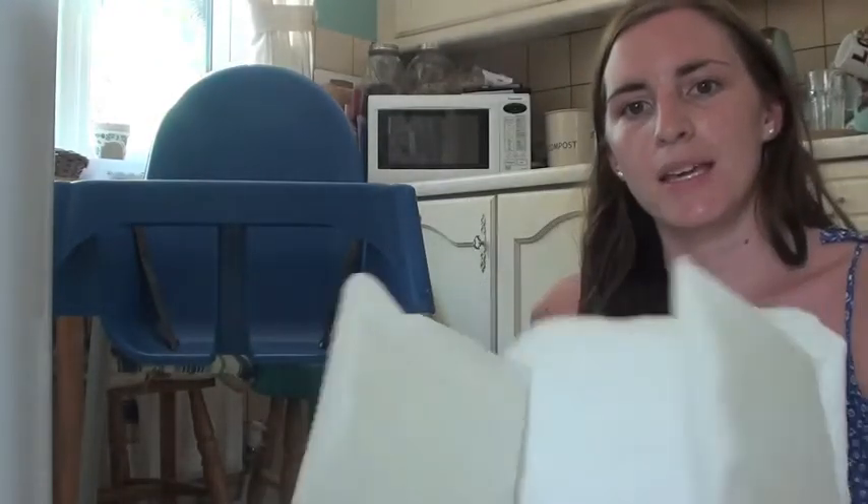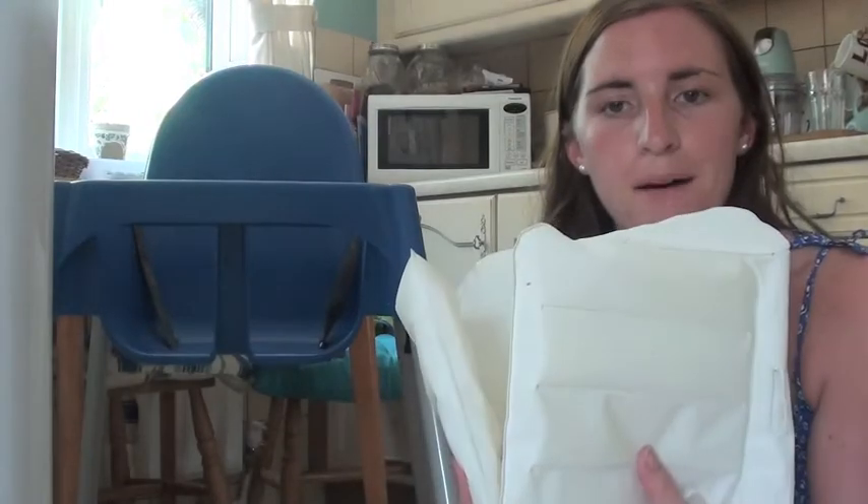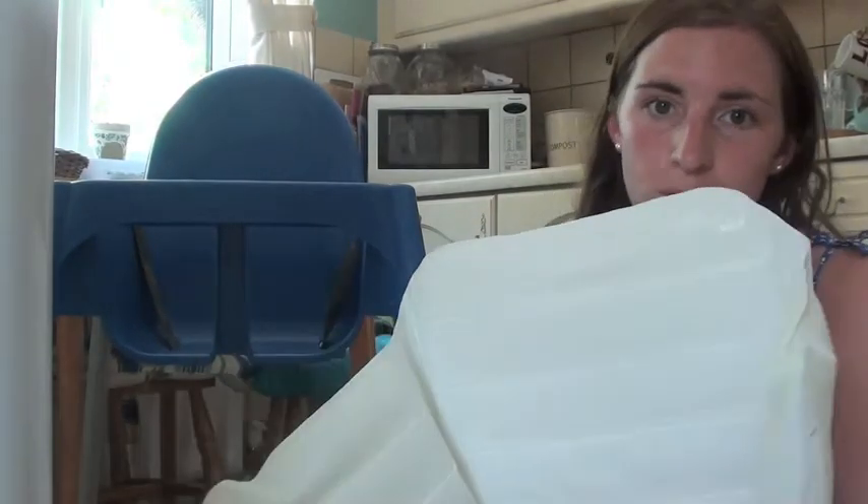You just blow it up — they've got little bits here where you can blow it up — and you can make it thinner or fatter depending on how big your baby or child is.